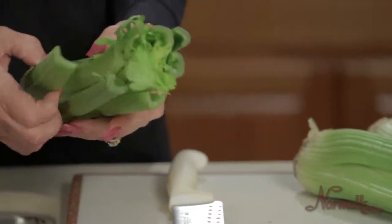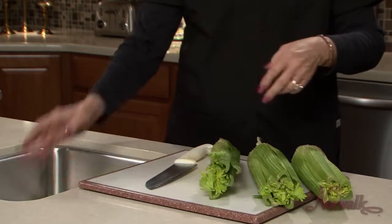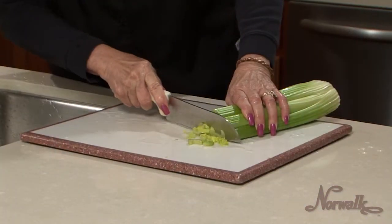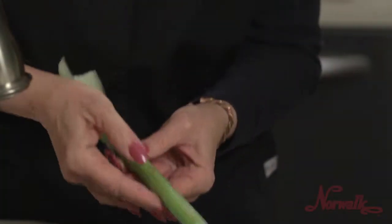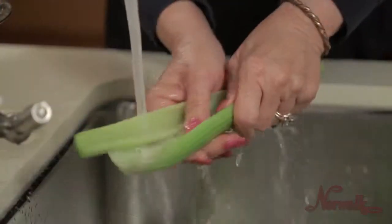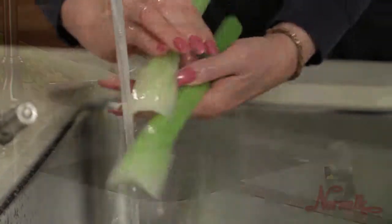To prepare celery, first remove any damaged outer stalks. Then cut the root end from the celery, as well as any dried edges of the stalk. Remove discolored areas from the stalk as needed. Wash thoroughly to remove any dirt from the stalks and leaves.